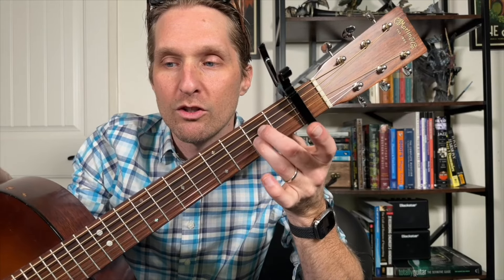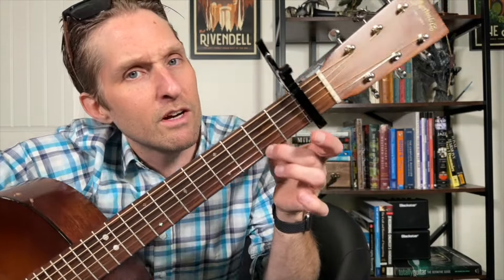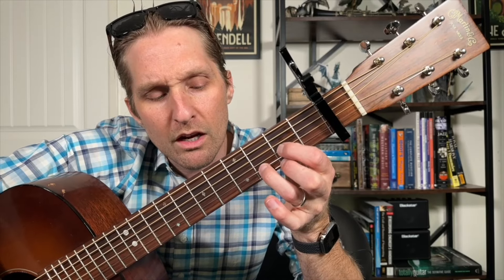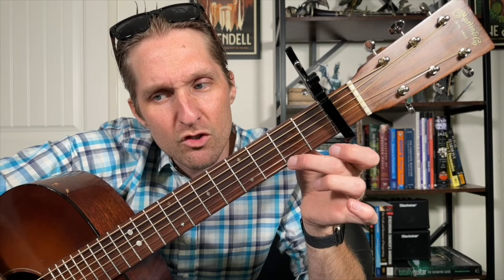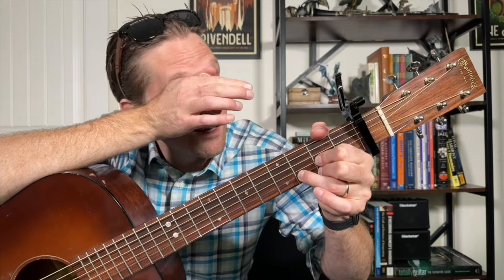Then you switch to the A chord: take the E minor chord and jump those fingers down one string so now they're on the middle two strings, and add your pinky to the second fret of the second string from the bottom. On this chord you're just going to strum down, then up, down, up. For the D chord: middle finger second fret on the bottom, ring finger third fret second string from the bottom, pointer finger second fret third string from the bottom. Use your thumb to come over the top and mute the top string.